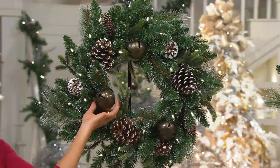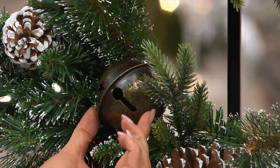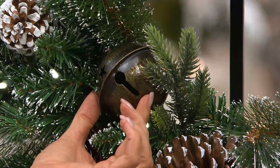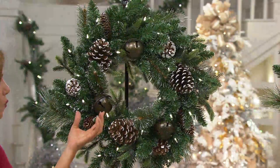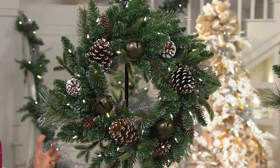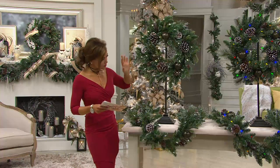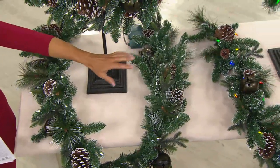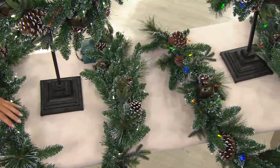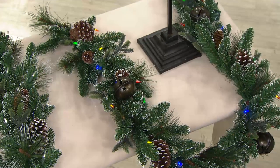Look at this big beautiful bell — it looks and sounds like the bell you would see on the Clydesdales at Christmas time. It's that wonderful vintage, woodland, rustic, fabulous kind of feel for Christmas. The wreath is 24 inches and the garland is six feet. We have it in clear lights or multi-color lights — these are LEDs, so it takes 3 C batteries with 25 LED lights.